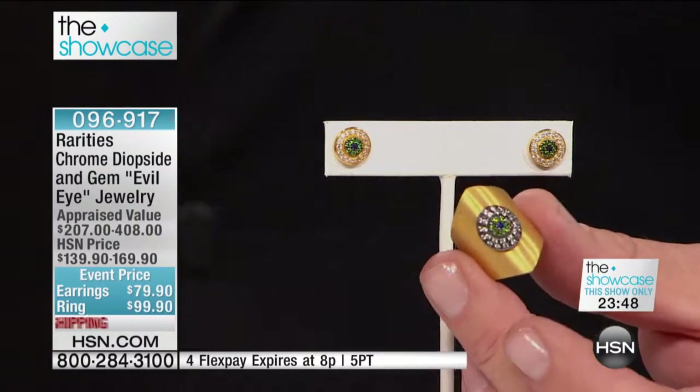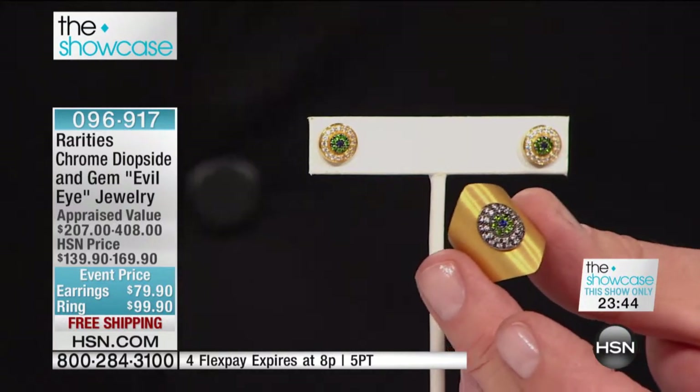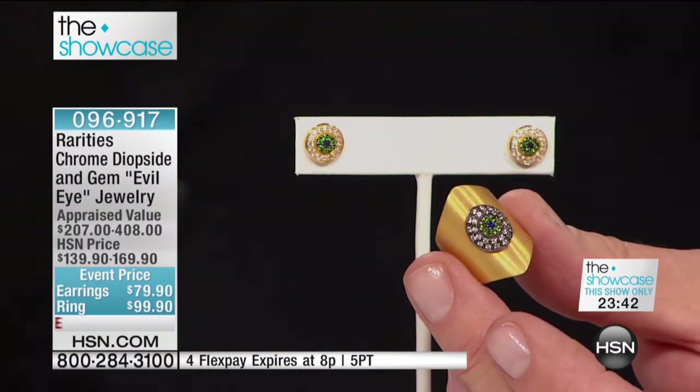I just love this. Look at it on the monitor. This is like the price of costume jewelry, when you think about it. And it's the real deal, it's the real thing.